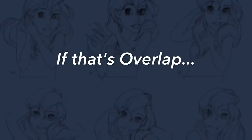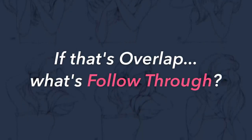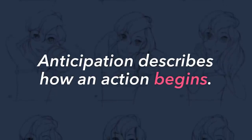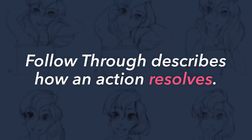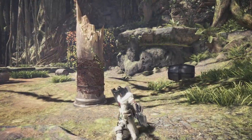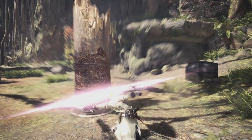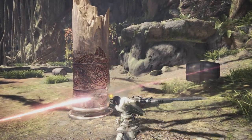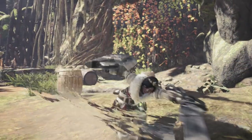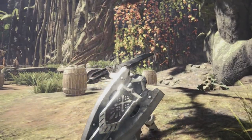So if that's overlap, then what's follow through? I find that the easiest way to think of follow through is as the opposite of anticipation. Where anticipation describes how an action begins, follow through basically describes how an action resolves. So for this charge blade attack, you've got your anticipation windup, and then the actual sword swing, but then after the sword connects with the target, you get the follow through, where the momentum of the swing carries the sword well past its target, all the way around behind the player character, until they're able to bring it to a stop and settle into a pose.